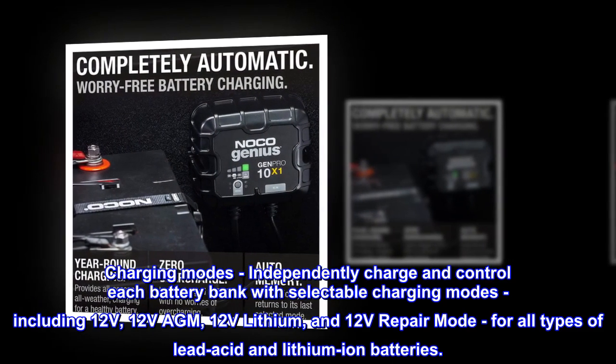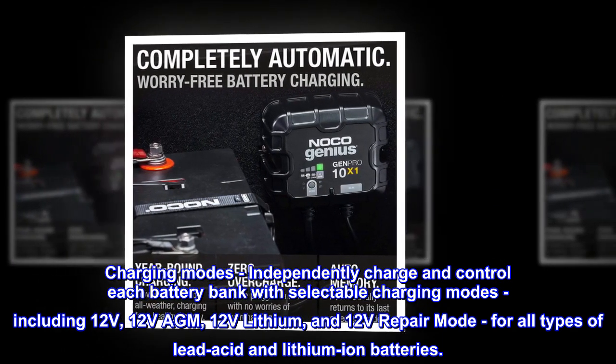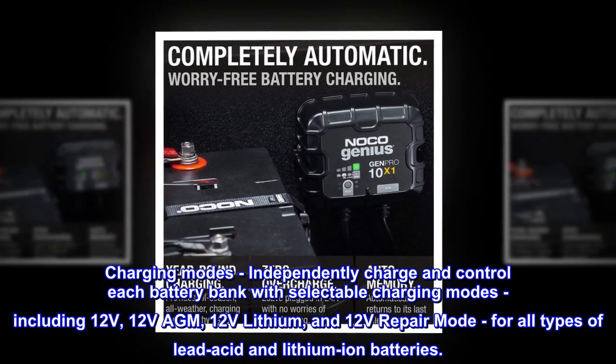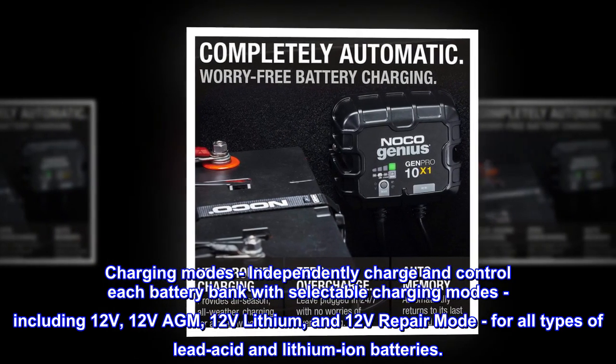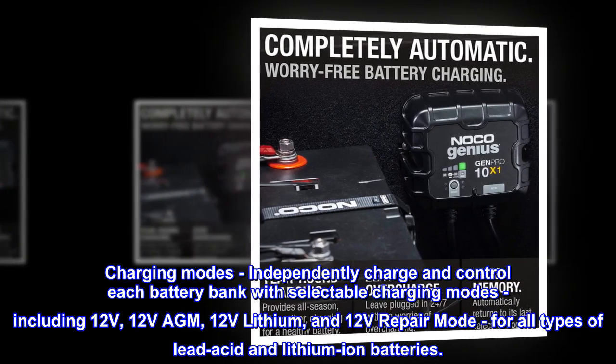Charging modes: independently charge and control each battery bank with selectable charging modes, including 12 volts, 12 volts AGM, 12 volts lithium, and 12 volts repair mode, for all types of lead-acid and lithium-ion batteries.